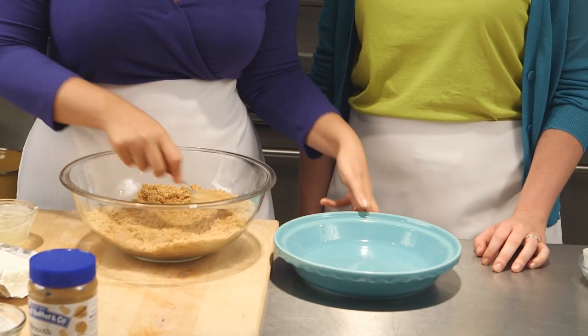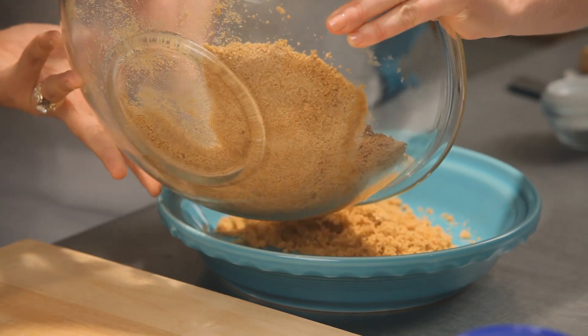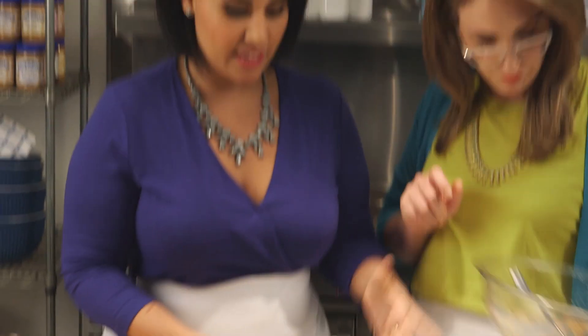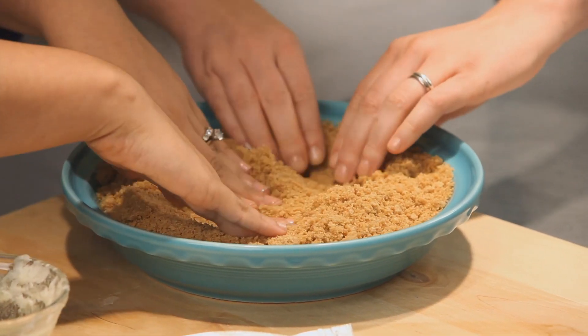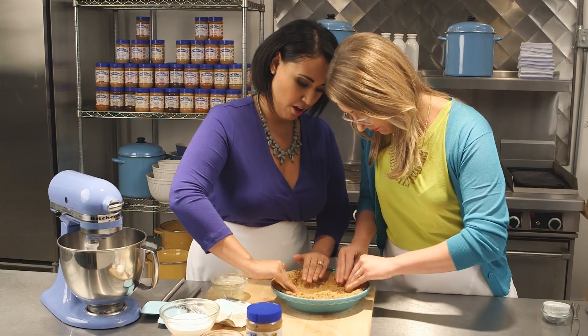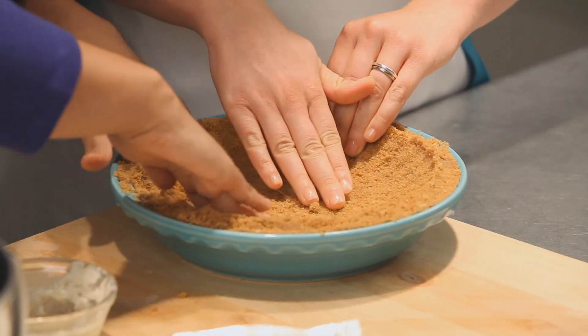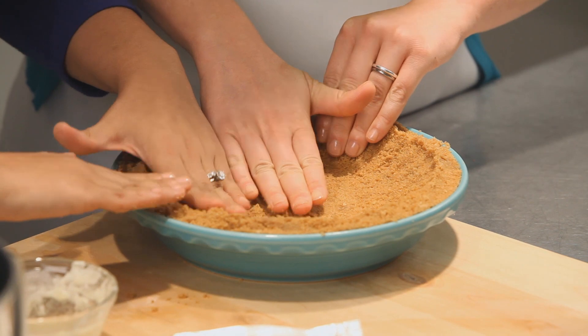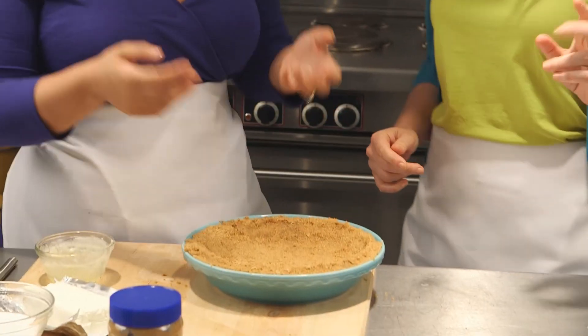Now we can start pressing the crumb right into our pie plate. Just scoop it all in there and use your hands to press it in tight against the edges. You want to be nice and firm because that's going to create a nice firm crust. Make sure you get all those edges. Perfect. Now this is going to go into the oven — just want to toast it up a bit and brown those edges — and then we'll have our crust ready.